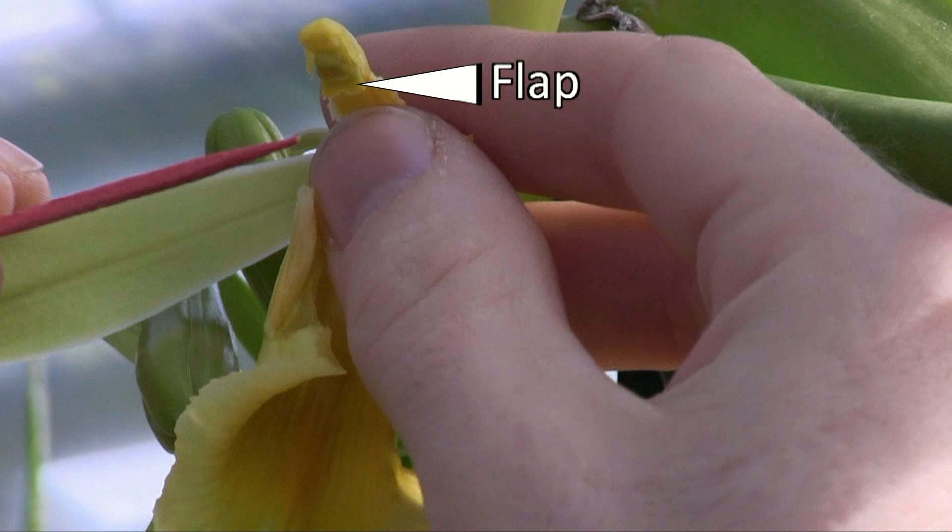The first is a flap that covers the female part of the flower. The second is the male part of the flower, which is folded down over that flap.